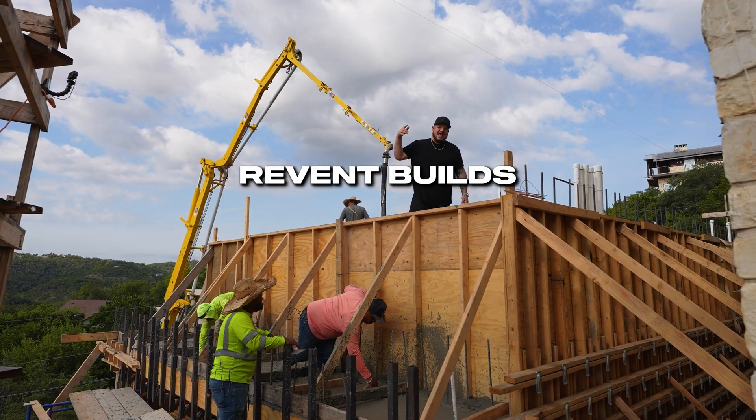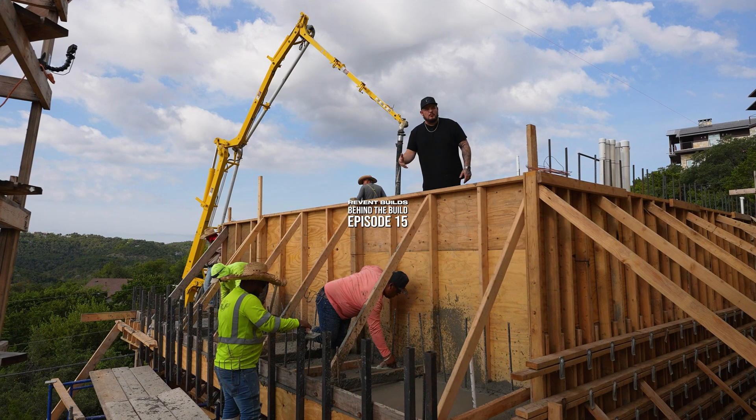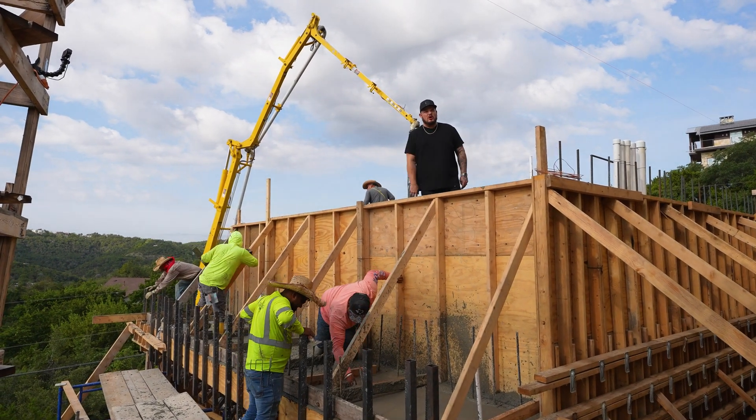What's up y'all, Behind the Build episode 15, kicking it off with the final pour for the foundation of the million dollar pool. Let's hop right in.